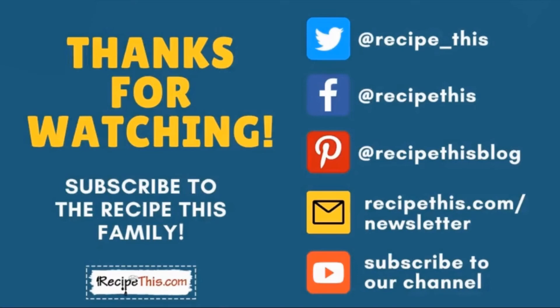Thanks for watching. We have a huge collection of kitchen gadget recipes including air fryer, instant pot, slow cooker, soup maker and many others. Don't forget to subscribe to our channel and follow us on social media. Best of all, join our newsletter at RecipeThis.com/newsletter — there we have plenty of printables, cooking time cheat sheets, free ebooks and mini courses to help you along your kitchen gadgets journey. Have a great day.